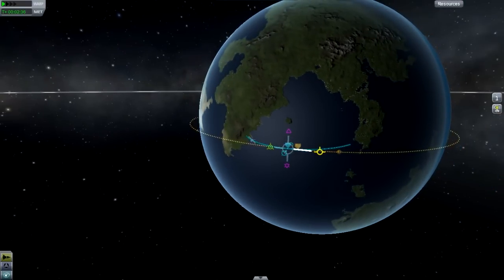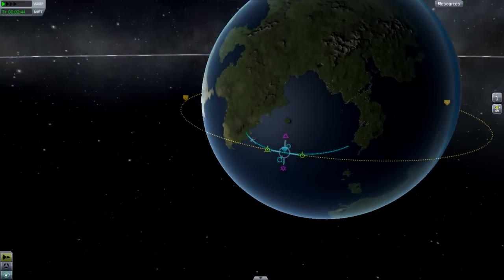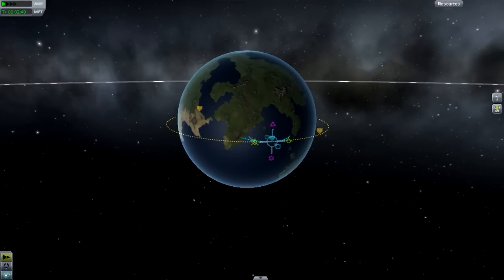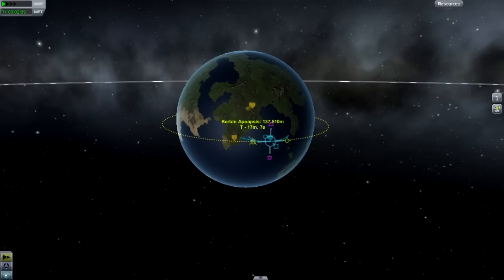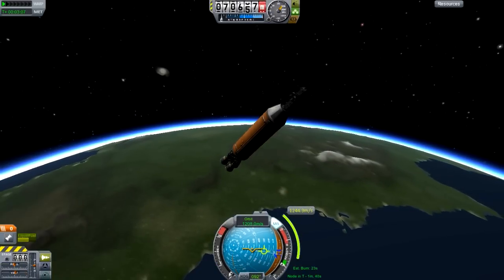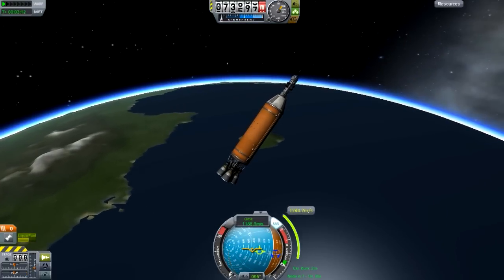Let's circularize our orbit. If you're not very savvy with the maneuver node system, the node that looks like the end of an airplane extends or circularizes an orbit, whereas the X through the tail closes it. So let's see — 102 and 137,000 — let's try to get both to around 100,000. That's about as good as we're going to do. The closer you get them together, the more circular the orbit, but since this is a satellite we're probably not going to touch again, it's not a major deal.